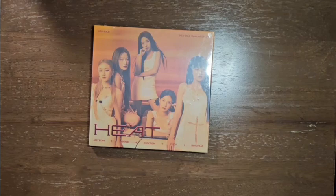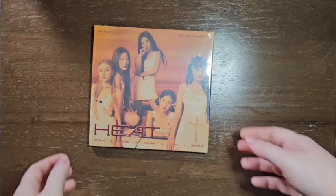Hello, today I am unboxing HEAT by Idle, and this is the group digipack version.